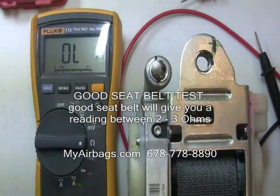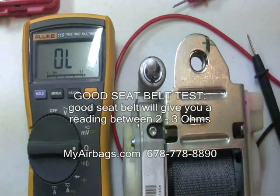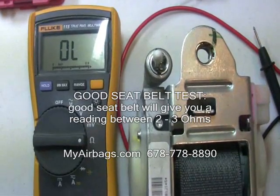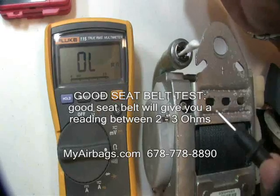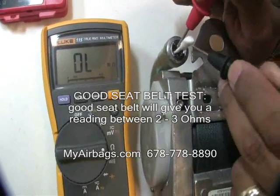A good seat belt will give you a reading in the range of anywhere from 2 to 3 ohms. I'll test a good seat belt for you so you can see the reading.